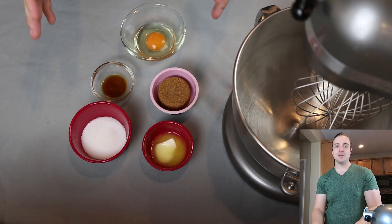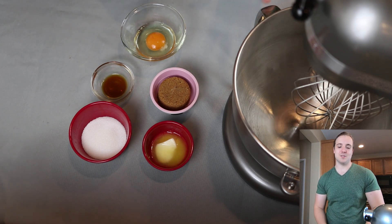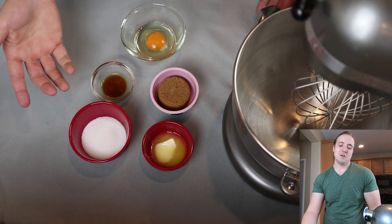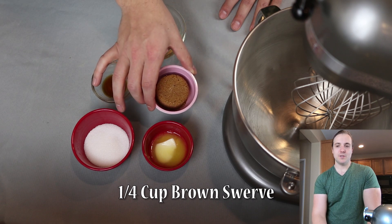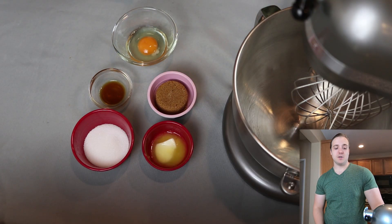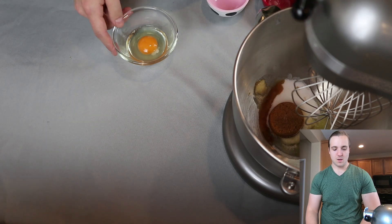We are back with the wet ingredients. I'm using my KitchenAid stand mixer instead of a hand mixer because it's a lot quieter on camera, but a hand mixer will work just fine. We have two tablespoons of softened or melted butter, a quarter cup of granulated Lakanto — a monk fruit and erythritol blend — a quarter cup packed of Swerve's brown sugar replacement, one teaspoon of vanilla extract, and one egg. All of these get put in the mixer and combined.